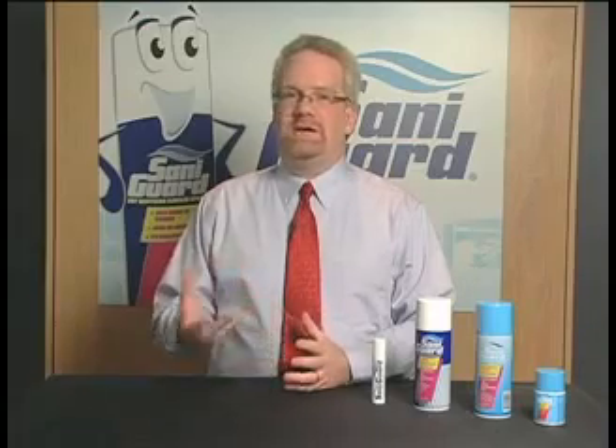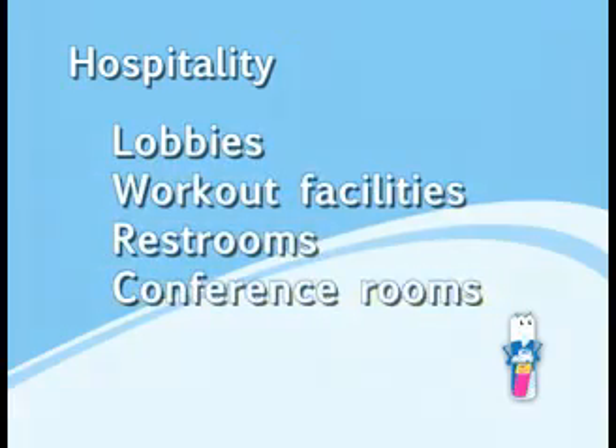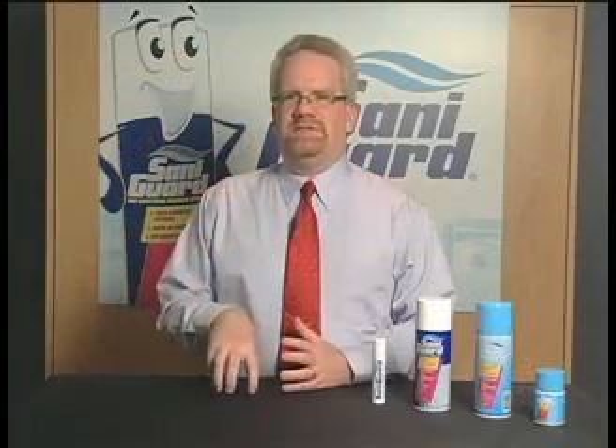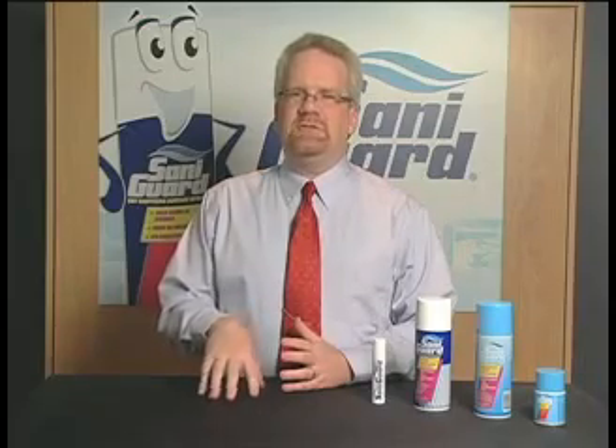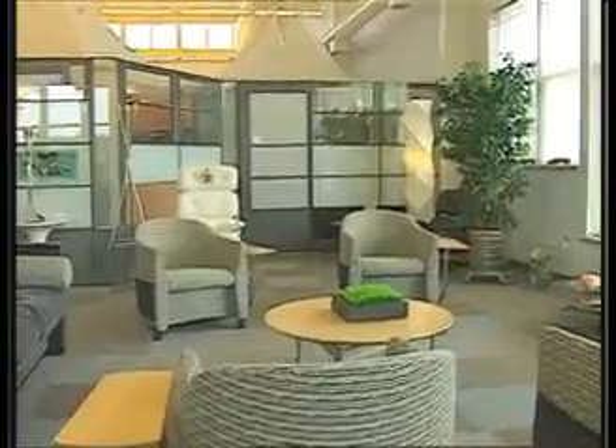Next, we're going to talk about the hospitality industry. With hotels, we've had a lot of good success with SantaGuard in lobbies, workout facilities, restrooms, and conference rooms. Some of the key hot spots in hospitality would be TV remotes — one of my personal favorites, I always carry a small can of SantaGuard and spray that TV remote — telephones, furniture, bedspreads, carpet sanitizing, and door handles.